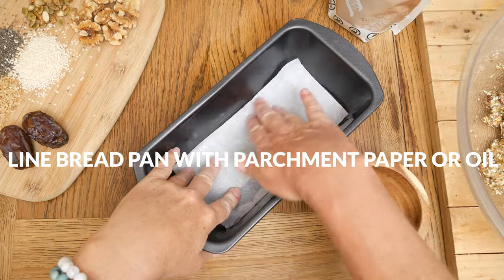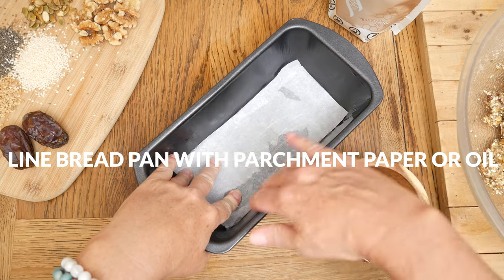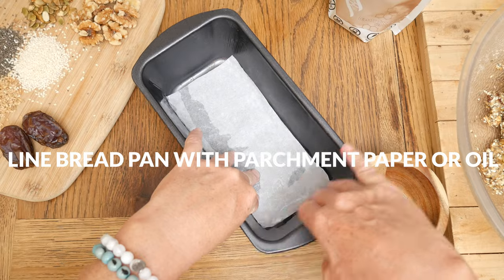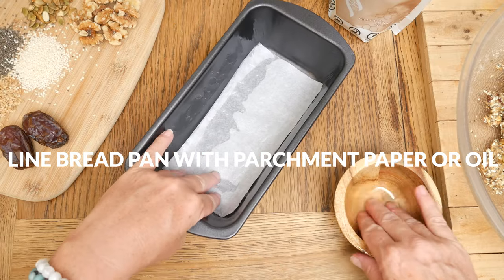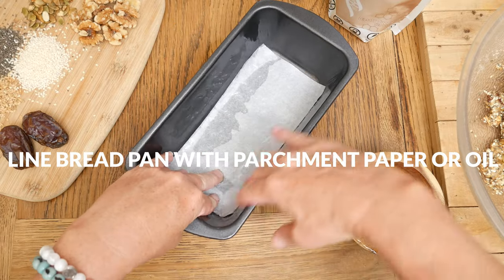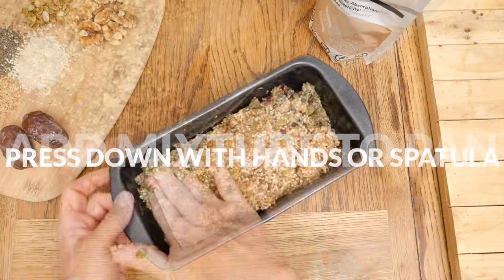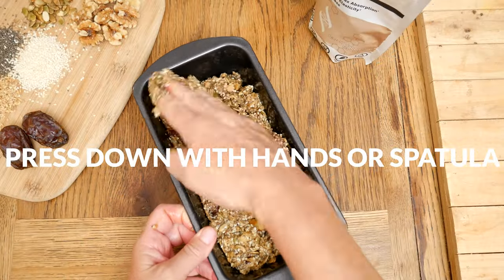Now let's prepare an 8x4 loaf pan by either lining with parchment paper or greasing with your preferred oil. I'm going to do a combination of both to make removing the cooked bread as easy as possible. Add your mixture to the prepared pan and then press down evenly with your hands or a spatula.